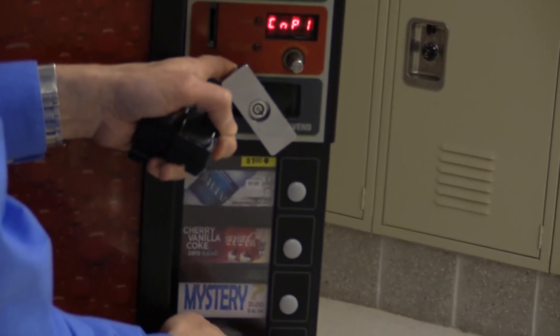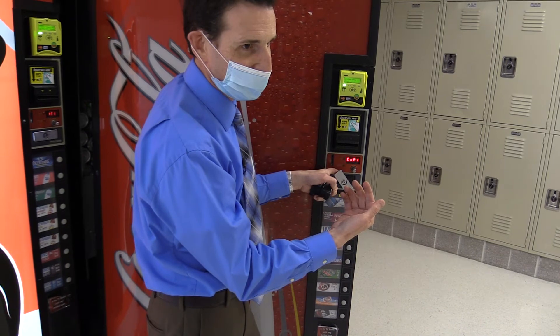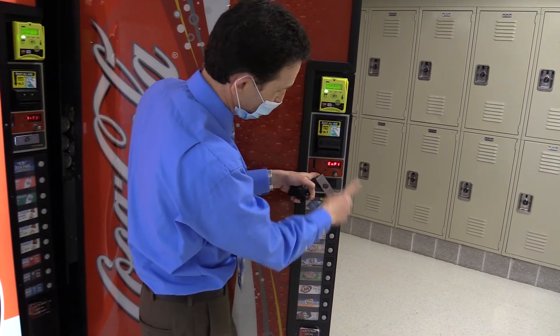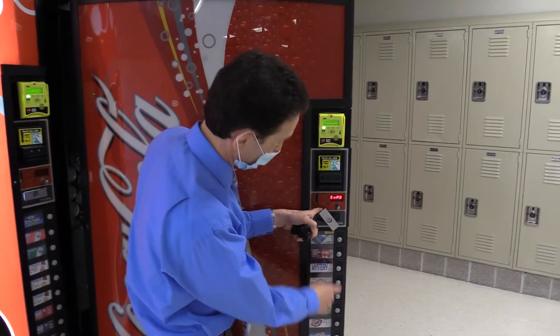I hit the fourth button — I could hear it. I hear the compressor running now, so I know that relay is working. If I press this again, that will go to a zero and turn the compressor off. Boom. So my compressor relay is working great.